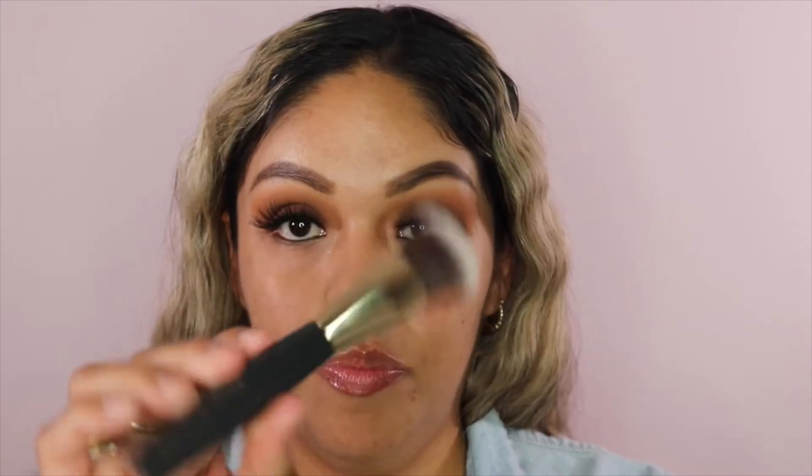I've heard that with foundation sticks, it doesn't blend as well with a beauty blender or sponge — it blends better with a brush. So I have two tools to try. I'm going to use the Unbelievable Beauty foundation brush, and then I'll take my ELF sponge to blend it out on one side, then try the other side.